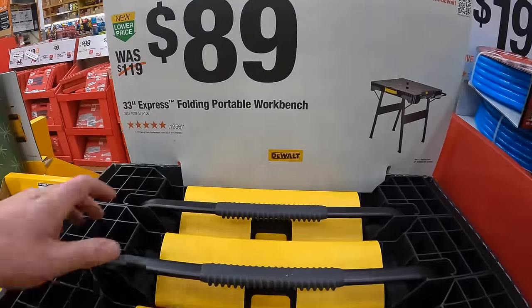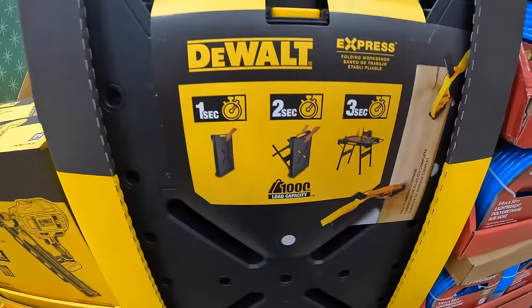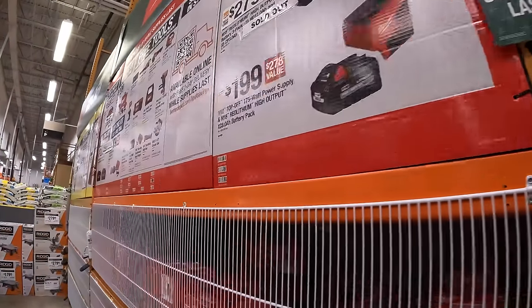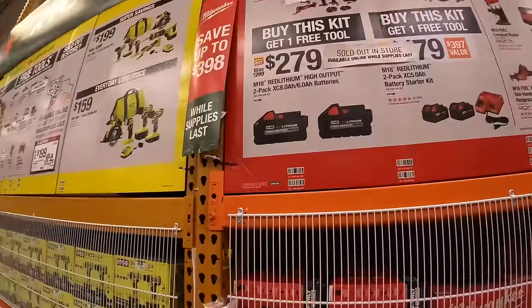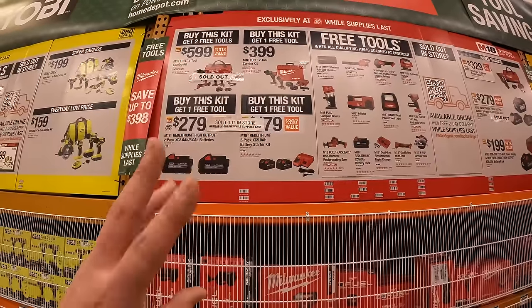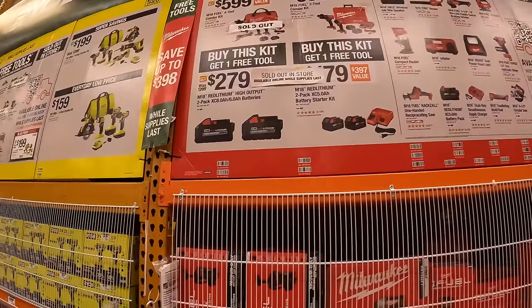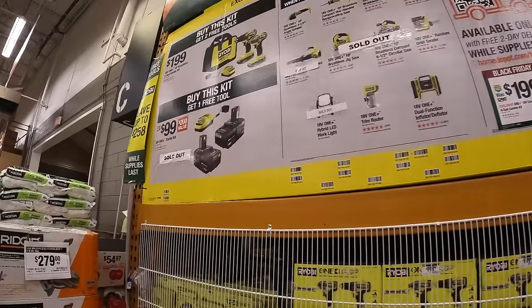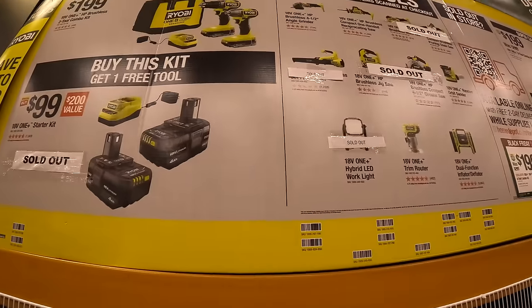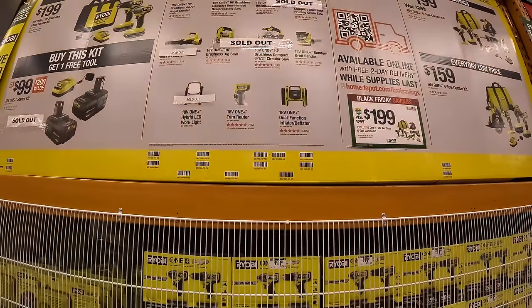$89 for the 33-inch Express Folding Portable Workbench, which claims to unfold in three seconds. When it comes to these BOGO sales, they are worth getting. If you find anything of interest, they're totally worth it — some of these kits, especially with DeWalt, have great value. The RYOBI two 4-amp-hour batteries and a charger for $100 with a free tool is a great price, which is why it's sold out.